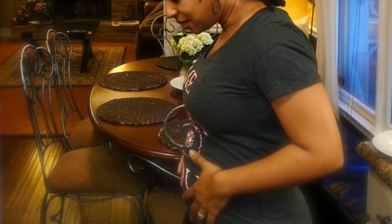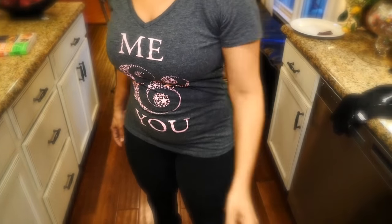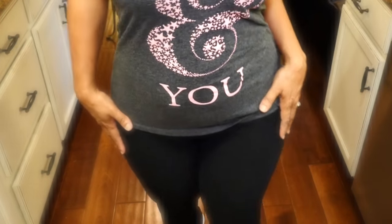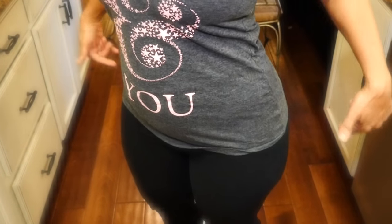I got my gym clothes on. The things I want to work on are my arms — some flap under my arms — my stomach, and my thighs. It gets really thick around here but that's where most of my weight goes. I can't touch this area because my husband says to leave that alone. But first I'm going to make breakfast and hit the road to start working out.